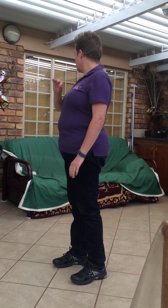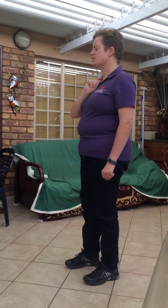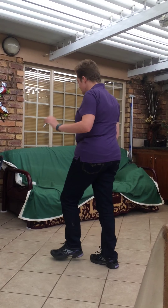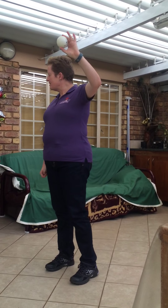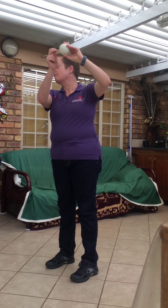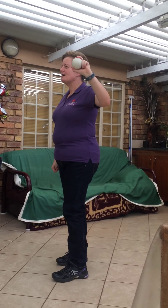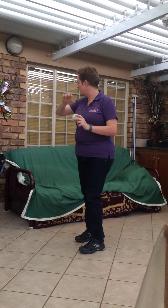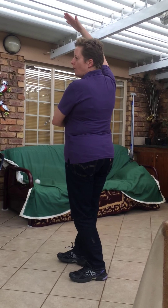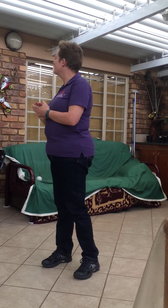Blind cricket is very similar, but there are a few things that are not the same. Probably the most obvious is the ball. It looks like this — same size — but it's hollow inside, filled with bearings so that if you move it, it makes a noise. However, this ball does not make a lot of noise when bowled overarm, and that is why in blind cricket you will not bowl overarm. You will bowl underarm, because that makes a lot more noise through more contact with the ground.